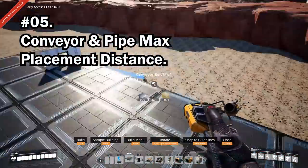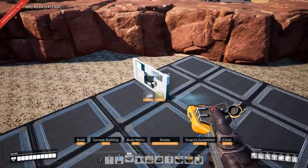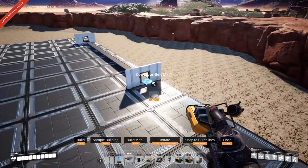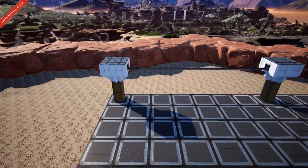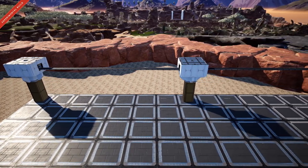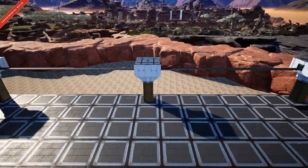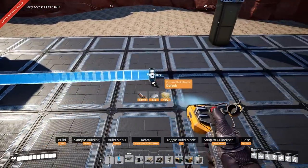It's good to know that you can run a conveyor line for a total of six foundations in length before needing to place another pole or wall. This is really useful if you're building buses and don't want to use extra resources. Pipes can run for just over six foundations as well.